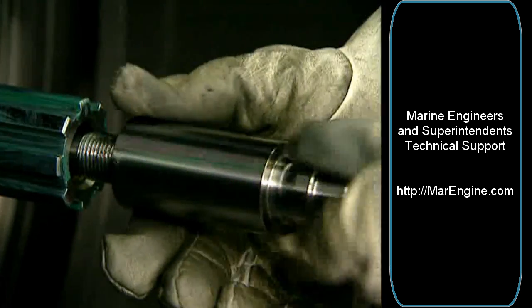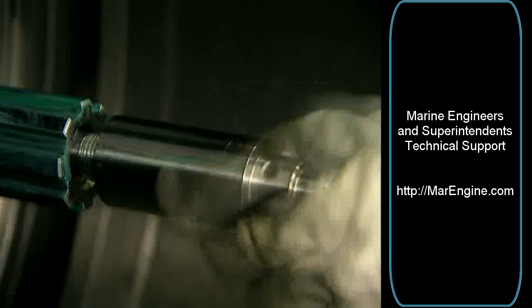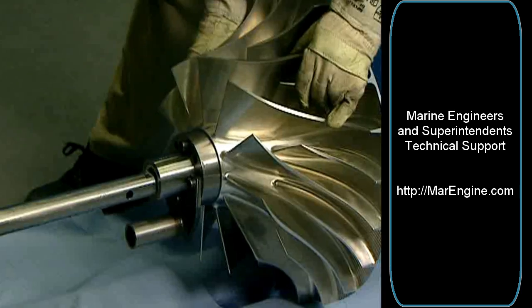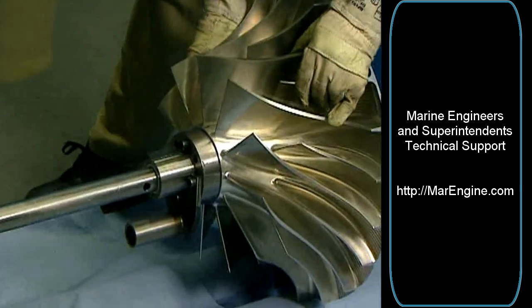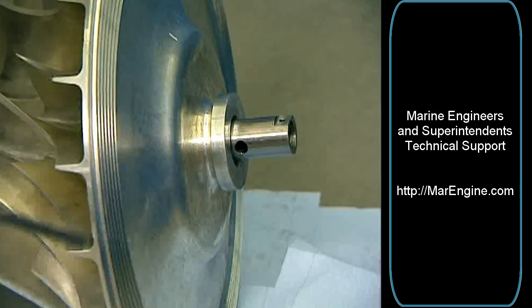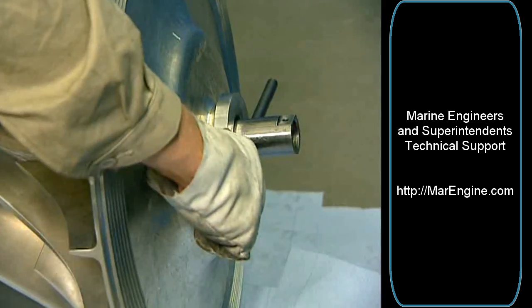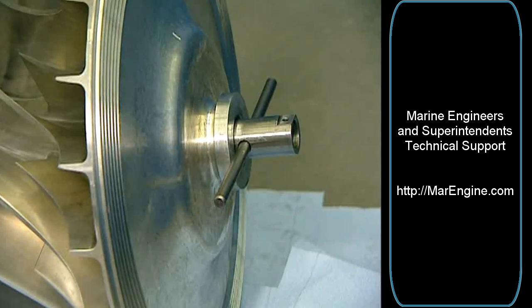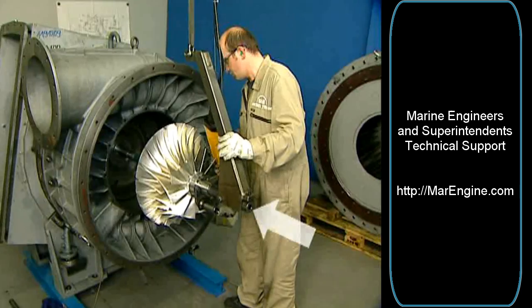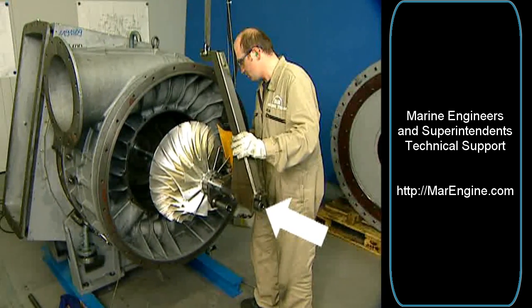Screw the sleeve onto the tension rod of the turbine rotor. Push the greased tube of the support through the slide. Secure the wheel with the turn pin.